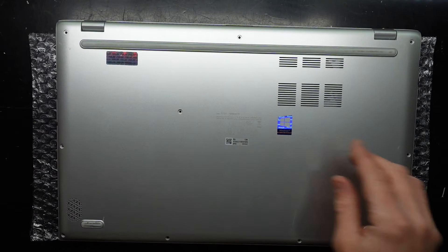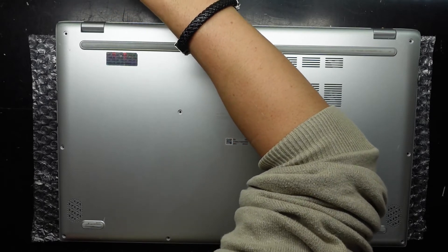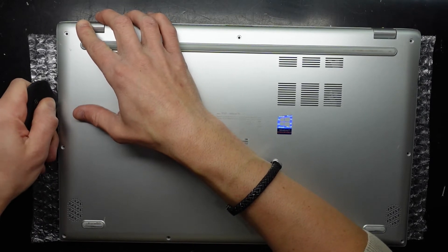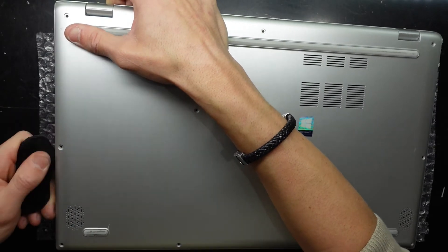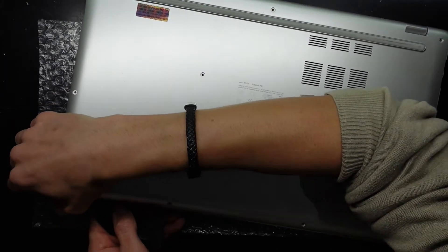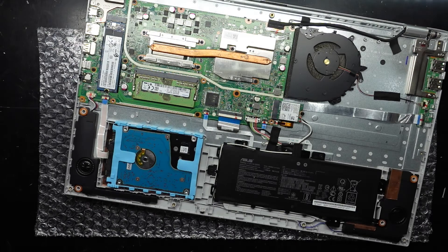While we're here we'll also see what can potentially be upgraded. Now with the screws removed I'm going to use a plastic pry tool to get in there. I'll start on the ports over here and see if I can separate it. The hard drive wants to stay stuck — and there we go, we're in.